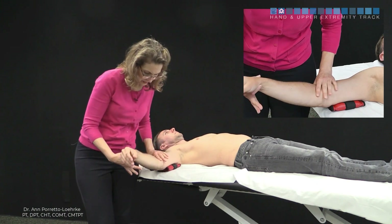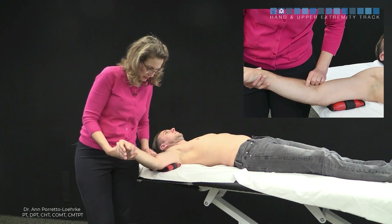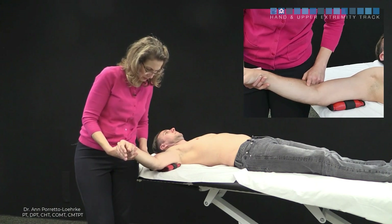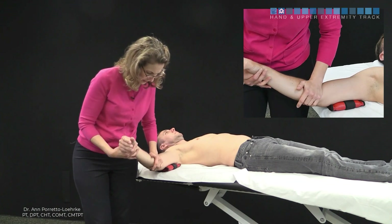We're going to come into the available range, and when we place our hand we want to be careful not to place it on the radial head, but just on the proximal aspect of the ulna. We're going to use the heel of our hand there.